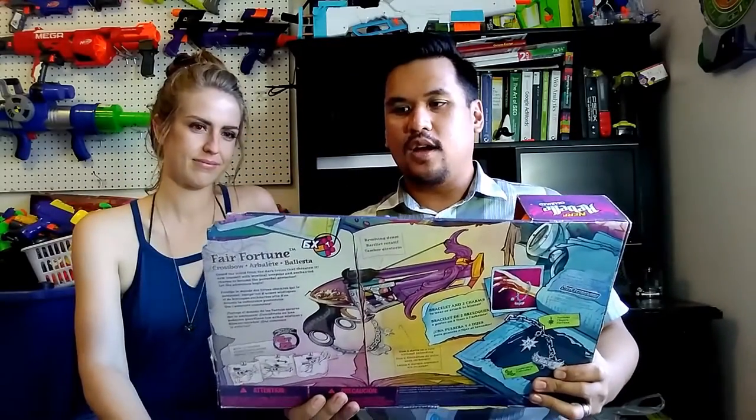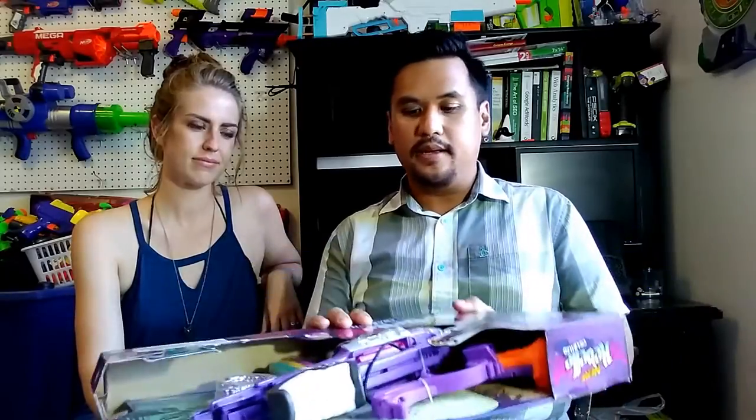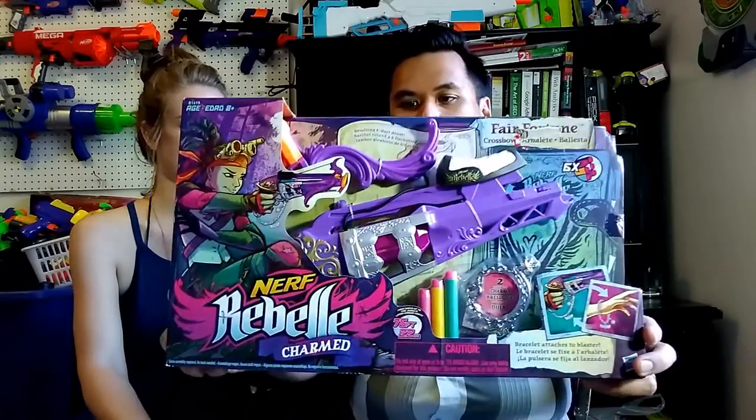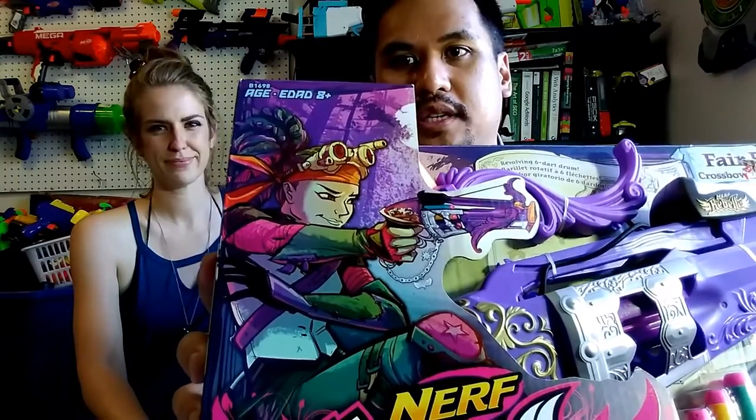This is a crossbow in the Charmed line, which is a subline of the Nerf Rebelle line. If I were to describe it, it's like a fantasy, almost steampunky style. If you look at the graphics on the box, the girl has goggles and everything. It's very steampunky and fantasy, wouldn't you say?